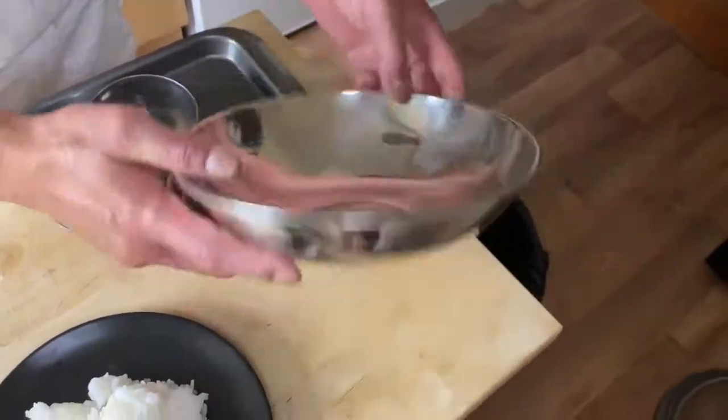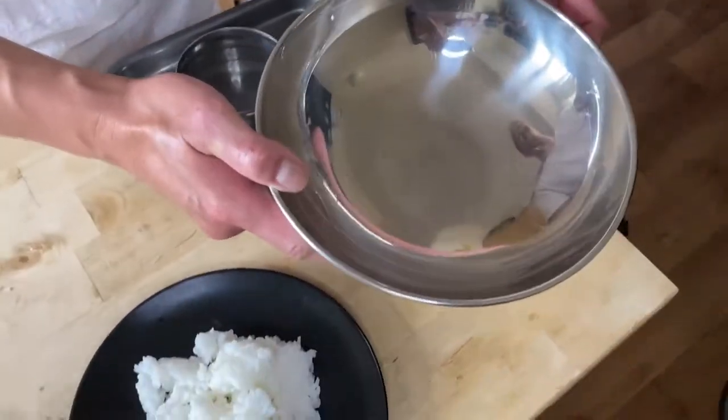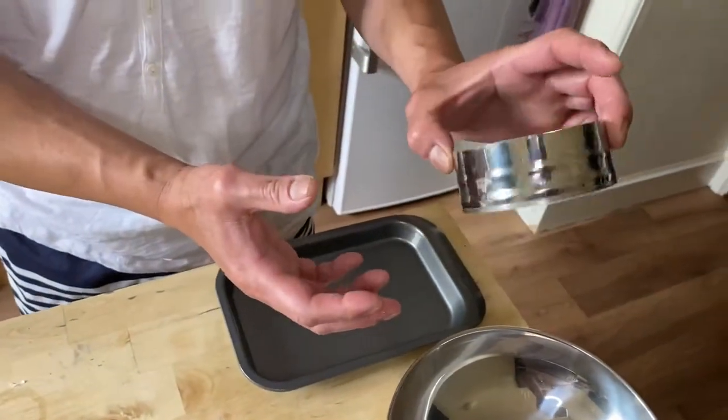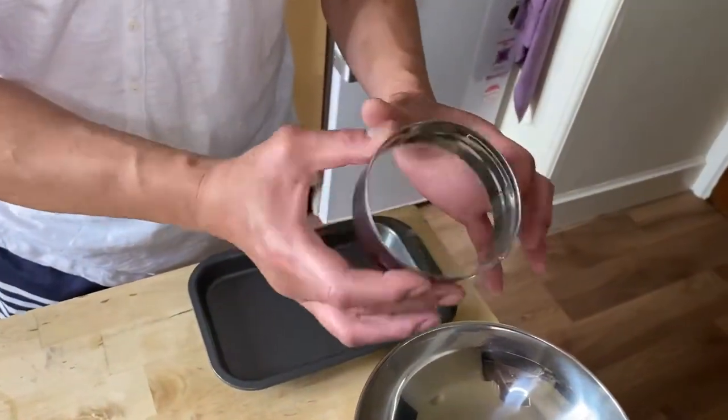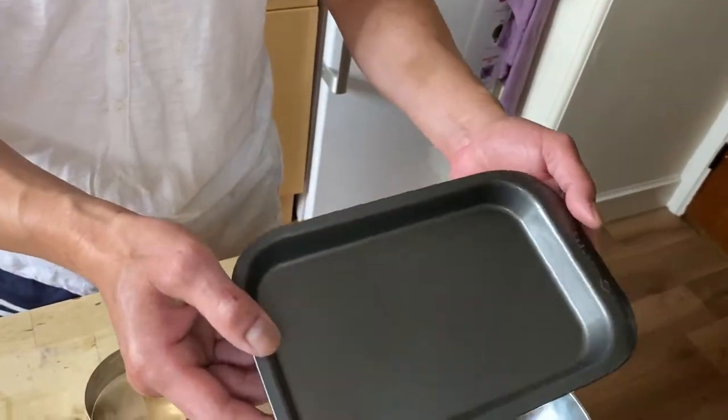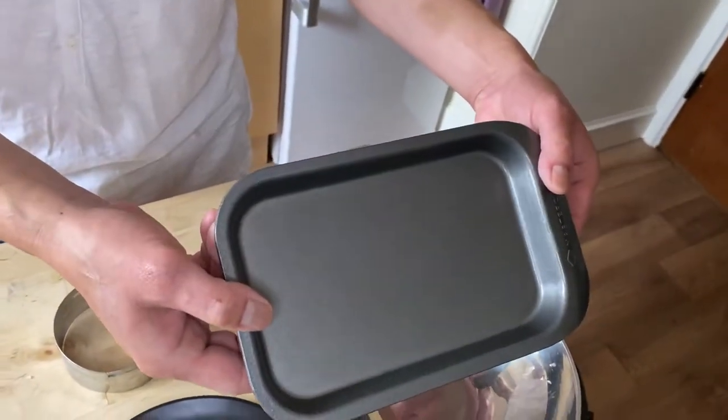I almost forgot — the rice has to be cooked already. If you don't know how to cook the rice, I'm going to leave the link here for you. You also need a mixing bowl like this — it doesn't have to be a mixing bowl, it could be any bowl. And you need a ring cutter — you can use a cookie cutter as well, it's fine. And also you need a non-stick pan.